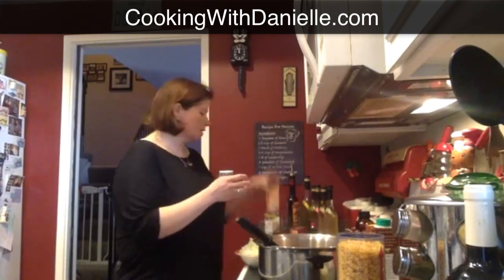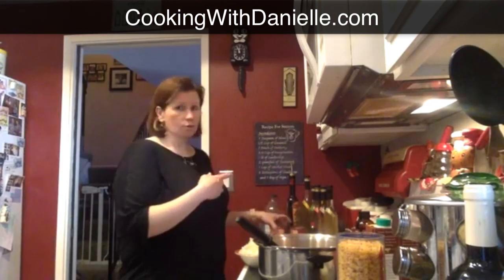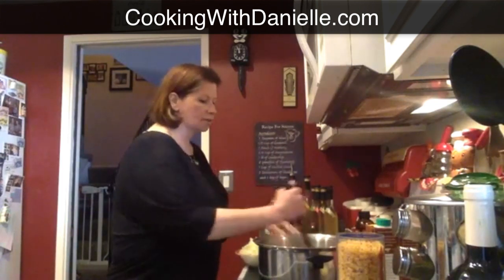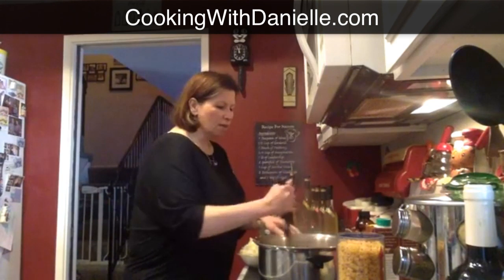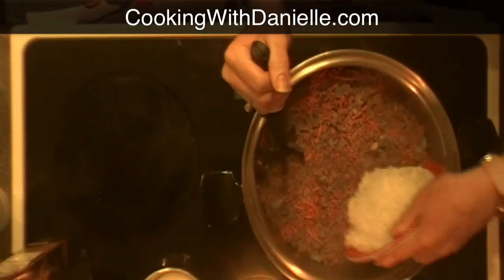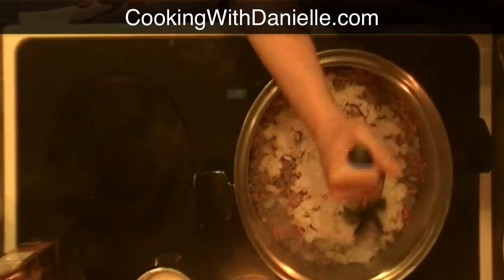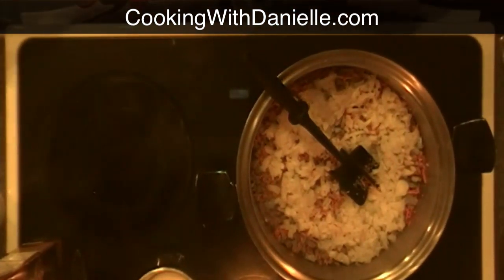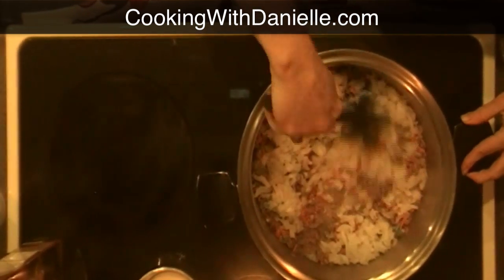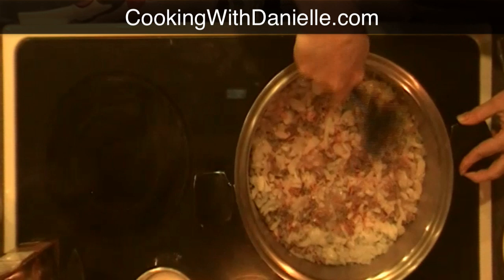I'm going to use two cans of chopped tomatoes — don't drain those, you want the liquid. And then a can of plain tomato sauce. I like to use low sodium so I can control the amount of salt I put in, especially if you're on a low-salt diet. I'm going to put the onions in now, mix that in, and cook it for another two minutes to let it all cook down.